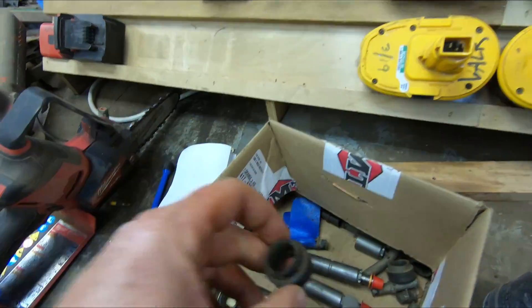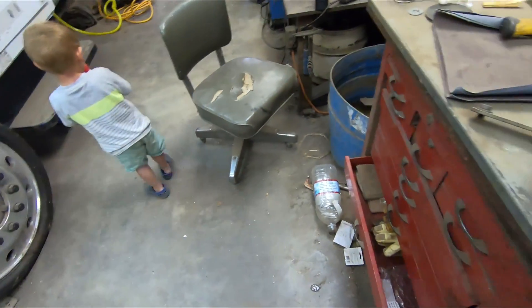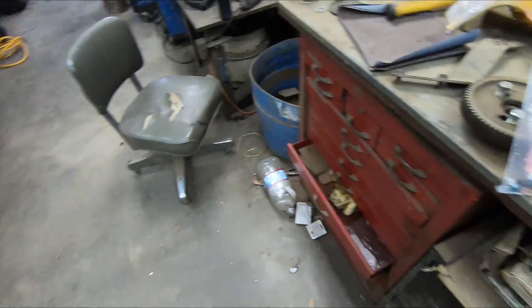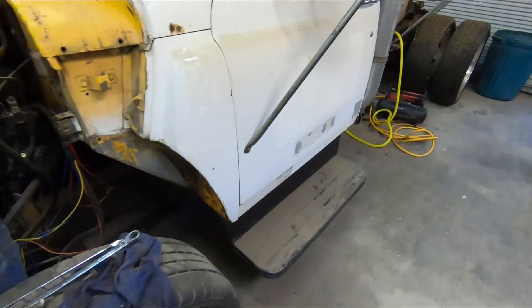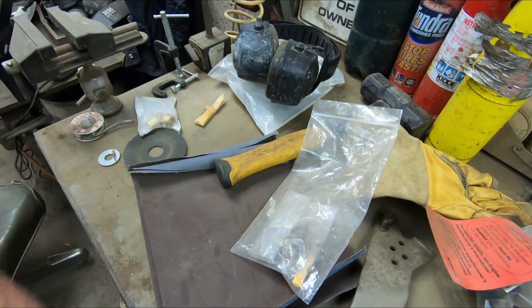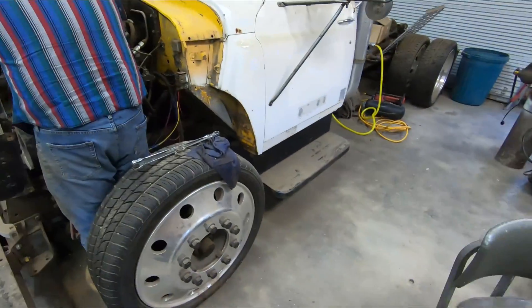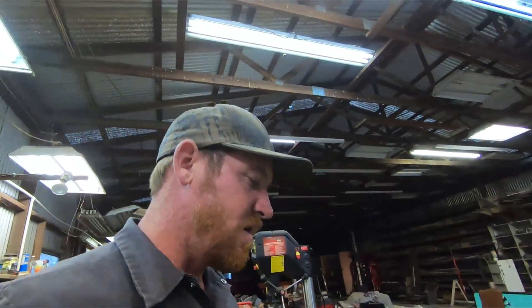These are the old seals — kind of old and nasty. We got some new ones, new injector return line hose that we'll throw on. While Ryan's doing the injectors, I'm going to go under the truck and finish up the fuel pump. I need to take that off, put the O-rings and the filter in it, then put it back on. Got some fittings, need to go pick up half-inch fuel line, but if I can get that hooked up, then it'll just be a matter of running lines.